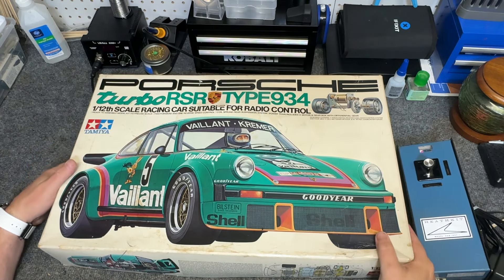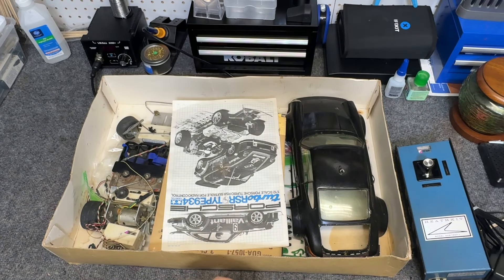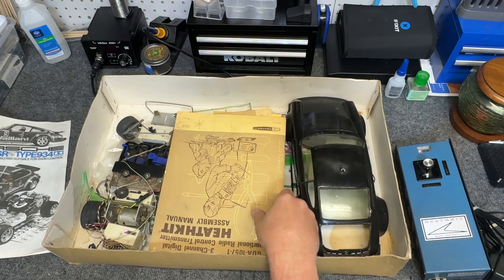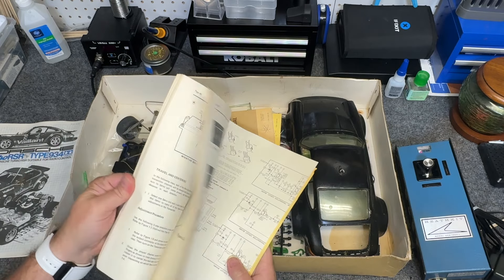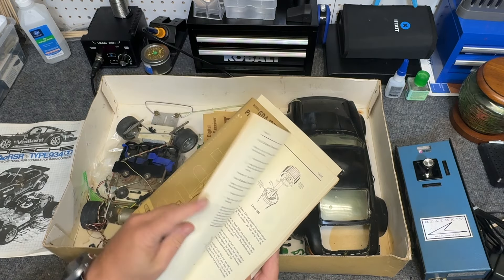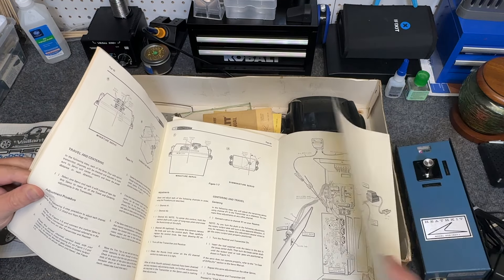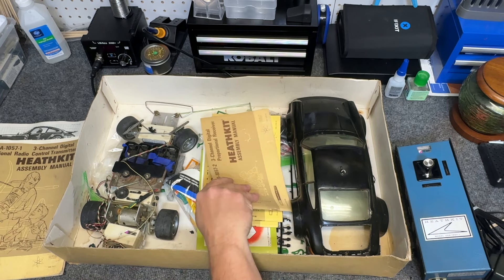That was in the box — original box. Here comes the grand opening. We've got our original manual, and then we've got a lot of manuals for the radio kit. This is pretty cool — you actually built these radios with all the resistors and everything, and it's got step-by-step instructions on how to build it. There are actually schematics if you pull them out, and here's another manual for that.